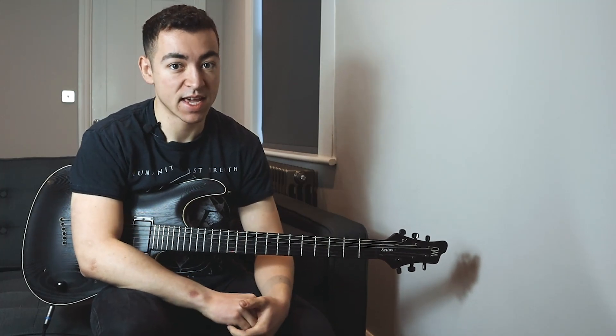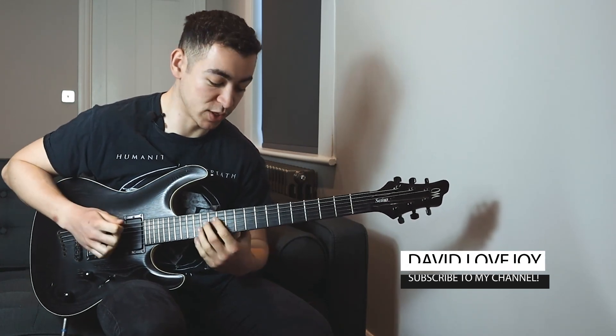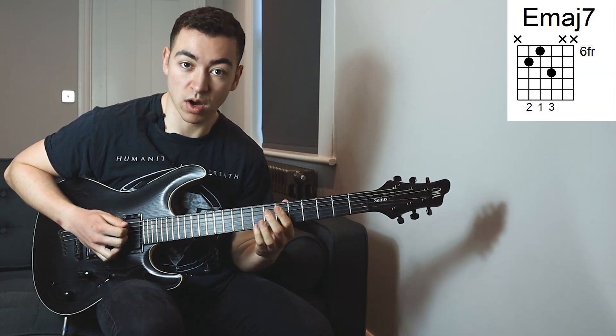So this riff is in E major, so we are going to be starting off with a low E string — just an open low E string — and followed by that we play an E major 7 chord, and that's just our I chord.